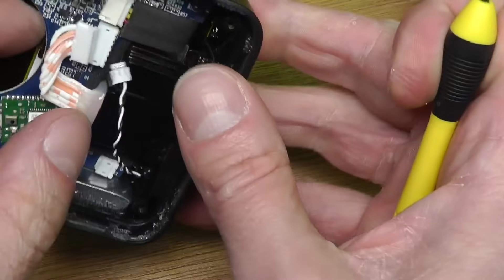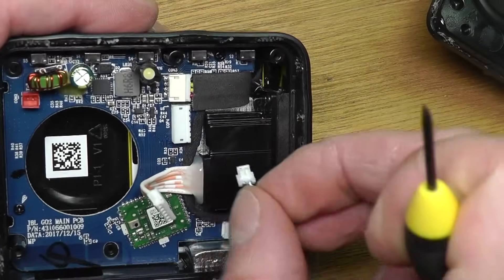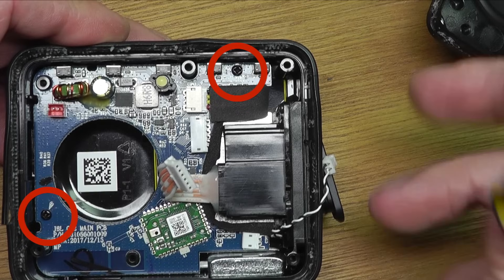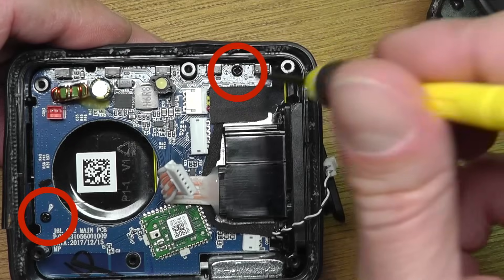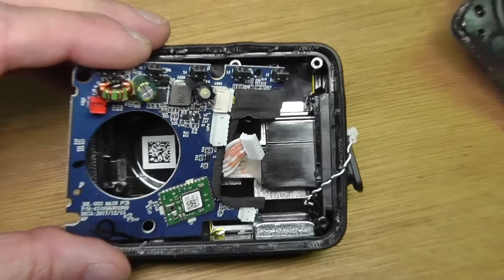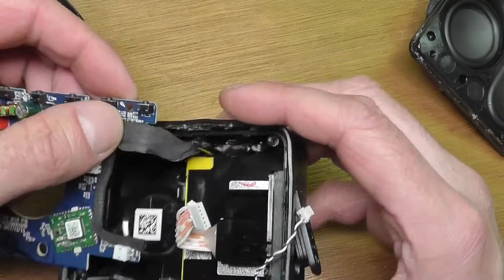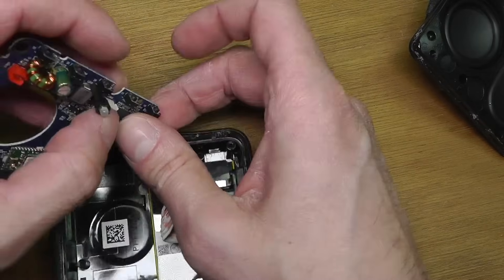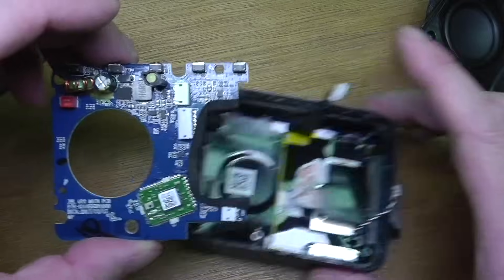The connector for the micro USB charging port and auxiliary jack comes off really easily. To get the main board out, there are two more screws — one in the upper right corner and one in the lower left. Once those are removed, you can lift the board out, but it's still connected to the battery below, so you have to disconnect the battery. This is actually where I had my little accident.